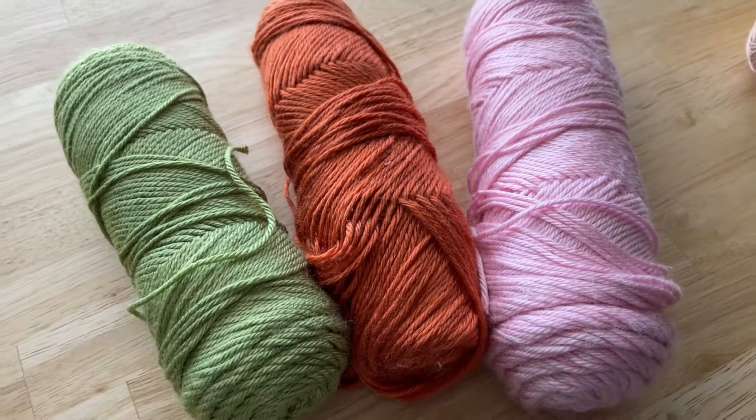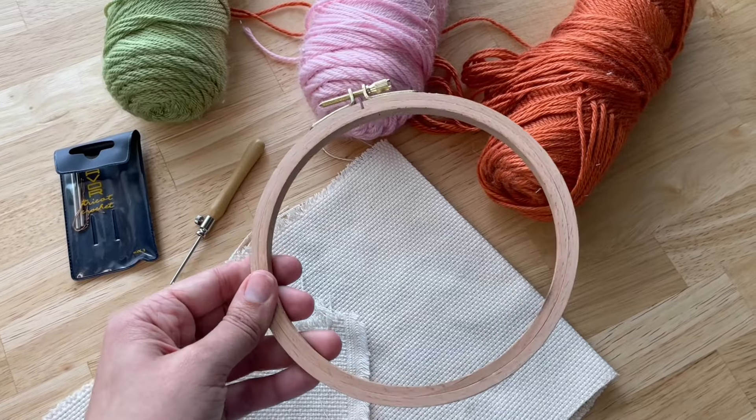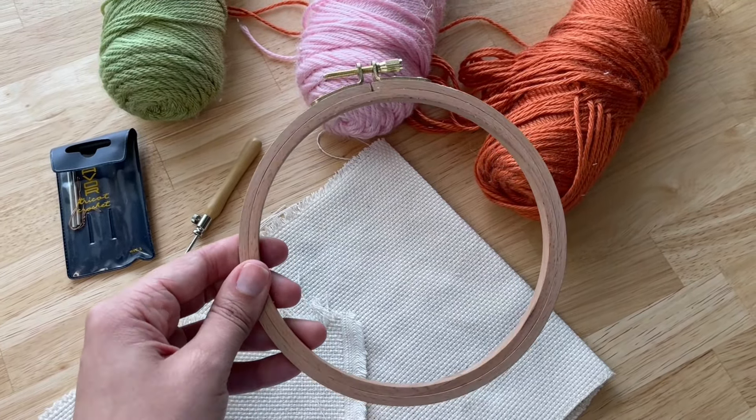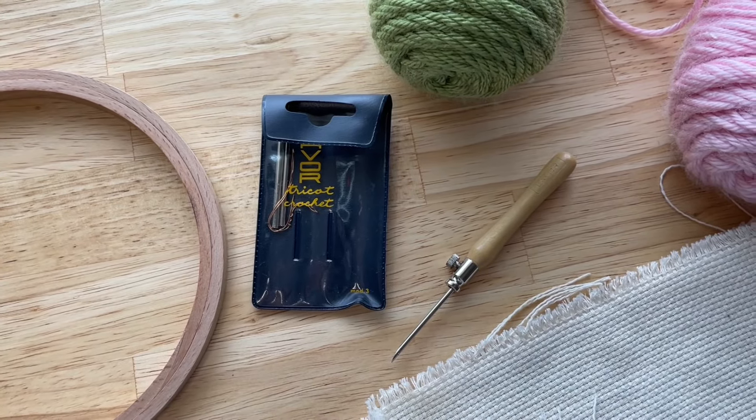Hi guys, welcome back. In this video I'm going to talk to you about some of the supplies that you need to get started with punch needle. Let's talk about the most important tool that you need for punch needle.